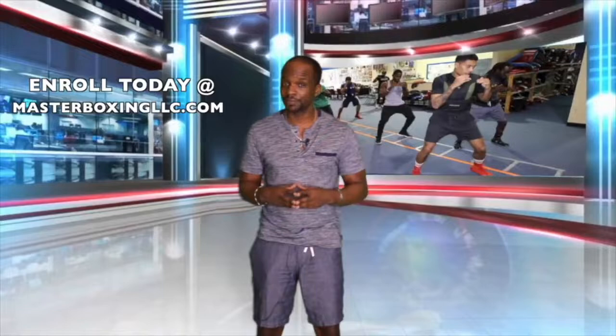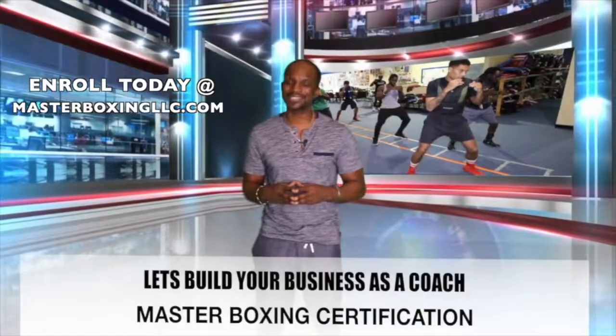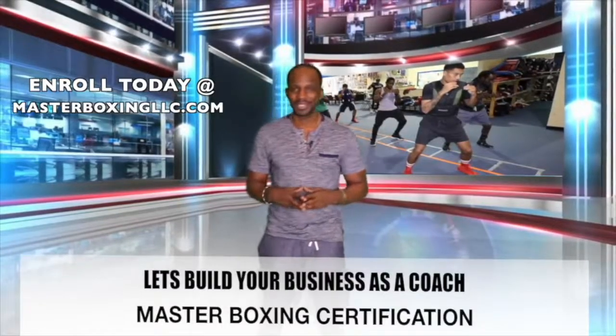Like I said, we could have just given you education. But our objective is to make sure you have a successful business. So long and be blessed. Peace.